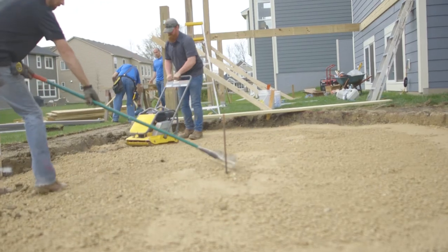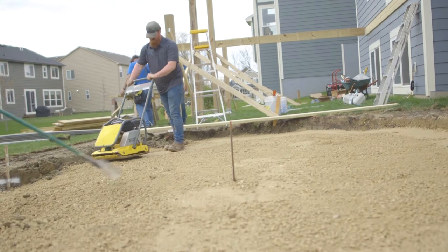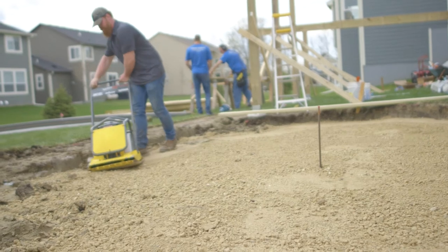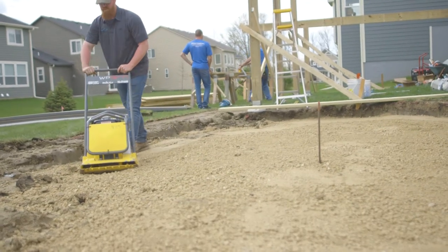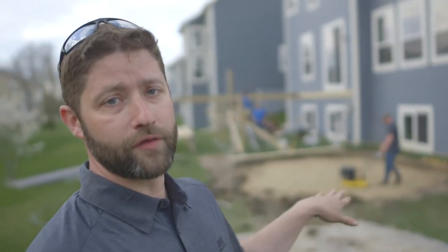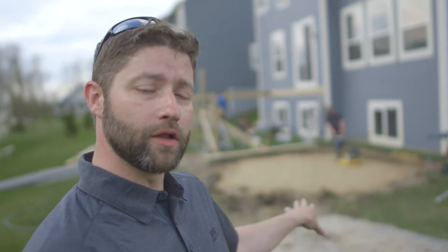Right now Mitch is currently circling the patio with a plate compactor, and we are tamping class 5 into our sub base. It's a very critical piece to ensure proper compaction throughout the entire patio. We're pounding this class 5 into the sub base so that it seizes up. Because it's heavy clay soil here, things are moving a lot. Once we have this down, we're going to lay a level of underlayment and continue compacting with more class 5.